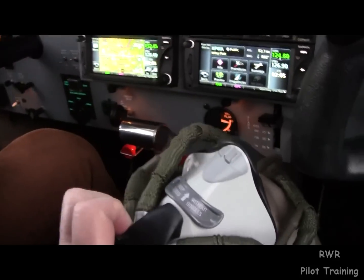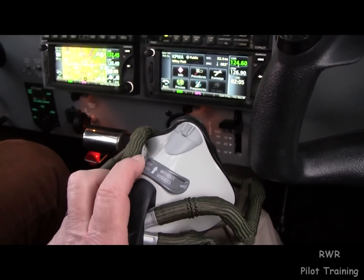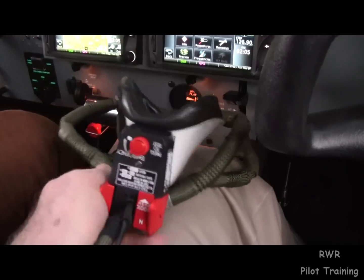And then go on with your mission. As far as the features on the mask, there's a little bypass here that puts dry gas up under the visor if you're wearing a helmet. We don't need that, so we keep that closed as it is now.